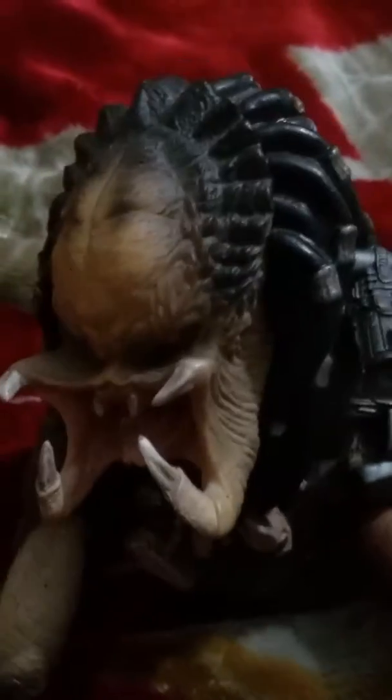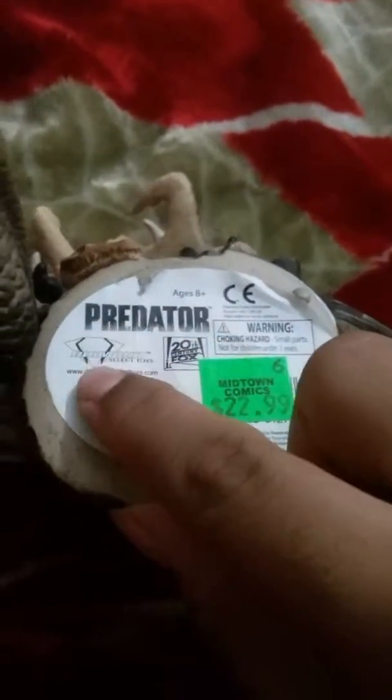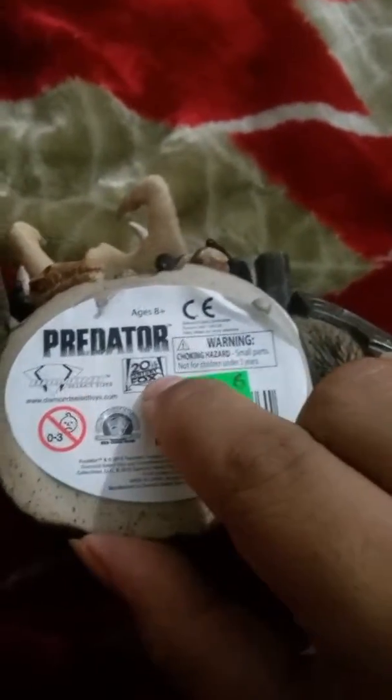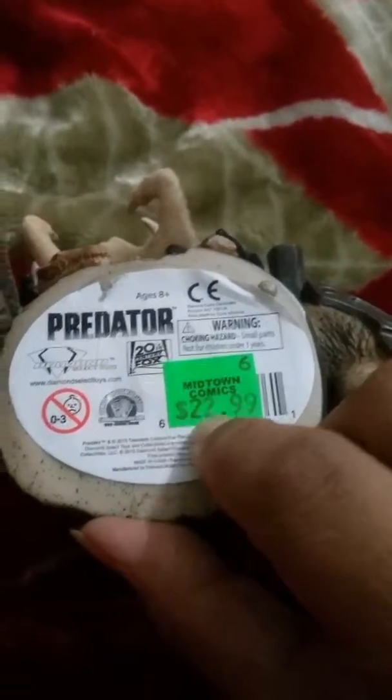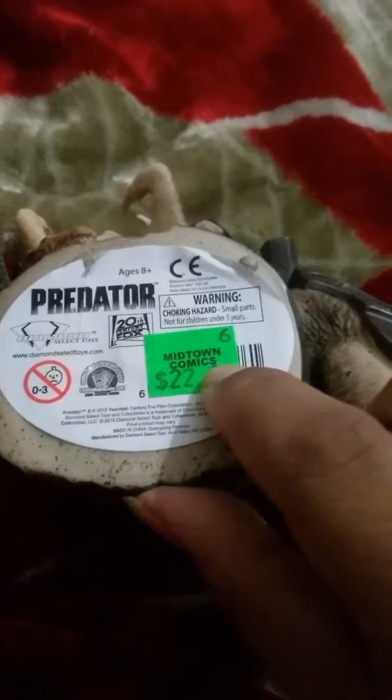I got this money box from New York Times Square, from the Midtown Comics shop. As you can see on the bottom — Predator, Diamond Select Toys, 20th Century Fox, Midtown Comics. I got it from Midtown Comics in Times Square, New York.